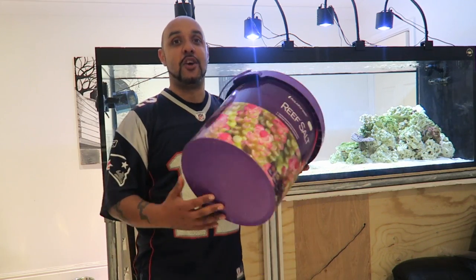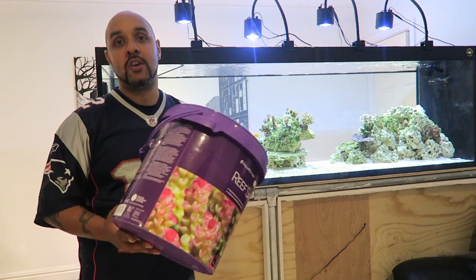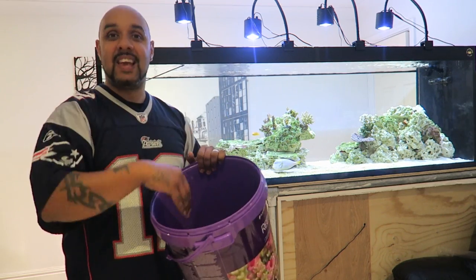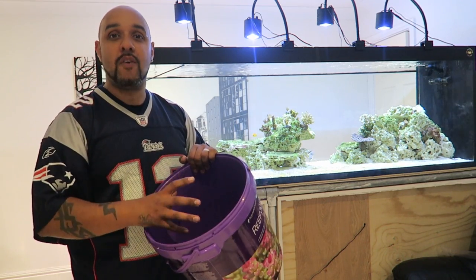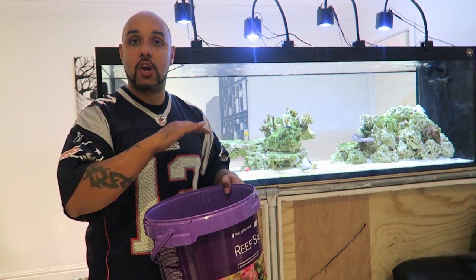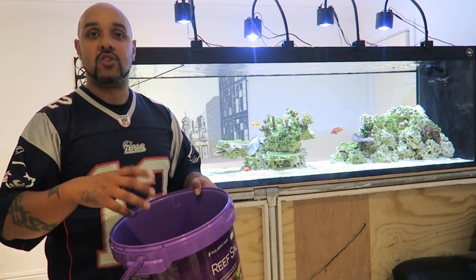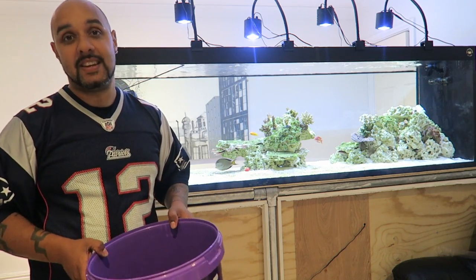Another good thing to have is an old bucket — whether it's a salt bucket or any type of container. This is good for rinsing out sponges; you can put some tank water in it, rinse out all your sponges, get all the debris and waste out, and then put them back into your canister filter. I run a green medium-core sponge which I don't replace every maintenance day — I just give it a clean and put it back. All the filter floss I throw away and put new filter floss in. First I'm going to get all the glass on the inside nice and clean.